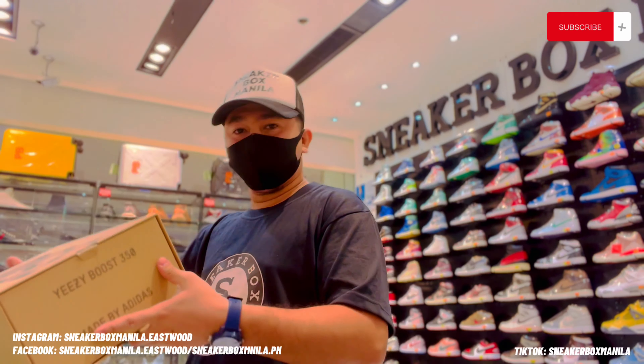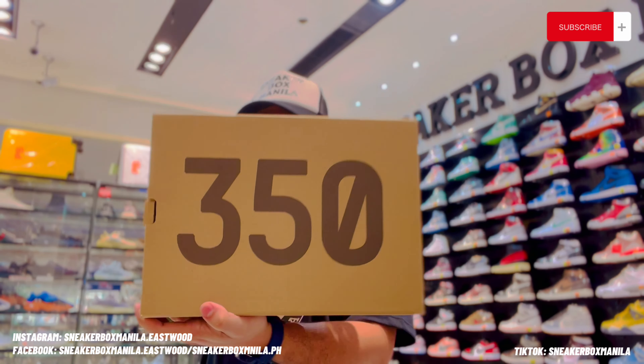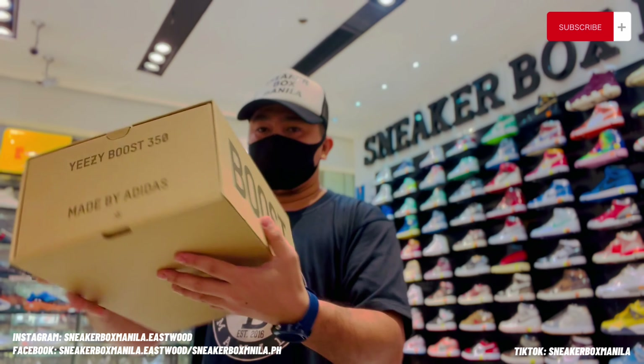Welcome back — unboxing the Yeezy 350 Vita Oreo.